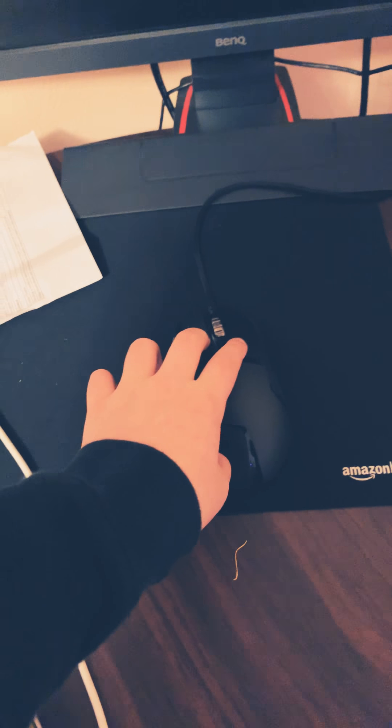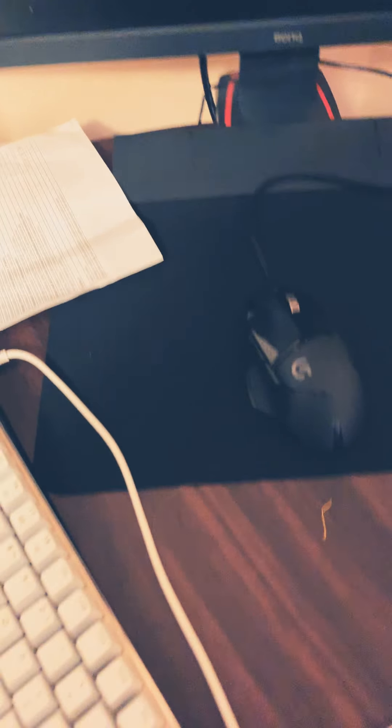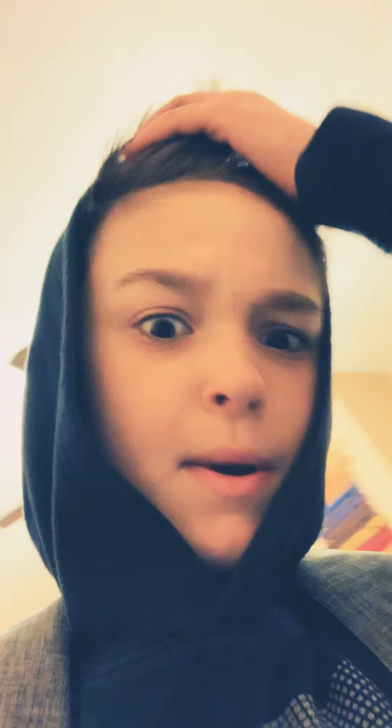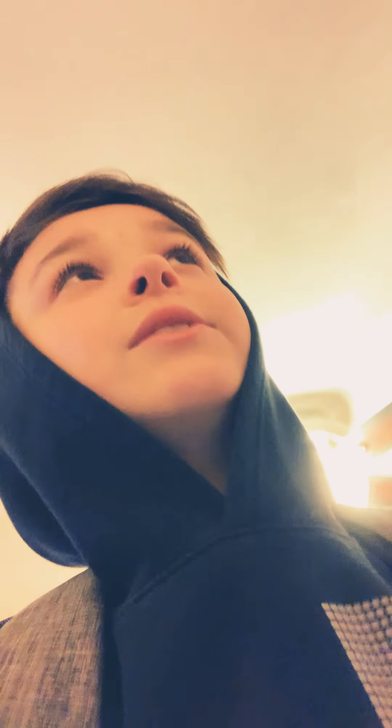In here is a GTX 1070 Ti and it is an i7 8700k I'm pretty sure. It runs pretty good as you can see in my streams. When I'm not streaming it runs about 300 frames, but if I'm playing around I get different frames, so I play around 240 frames now.